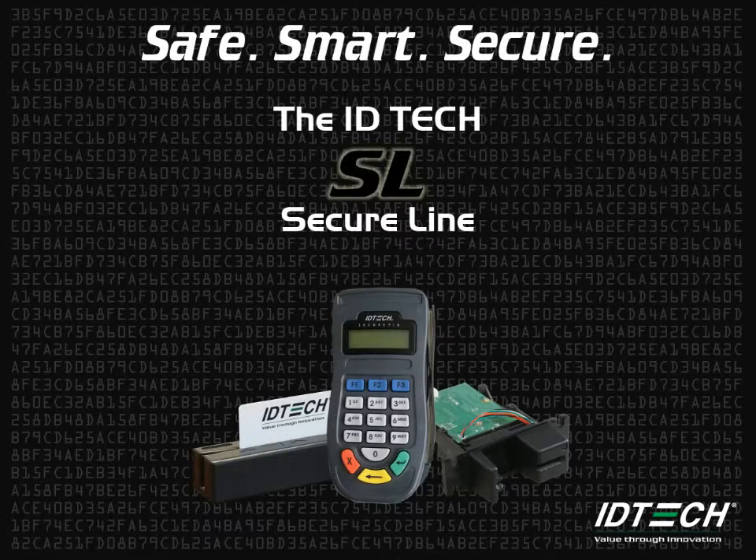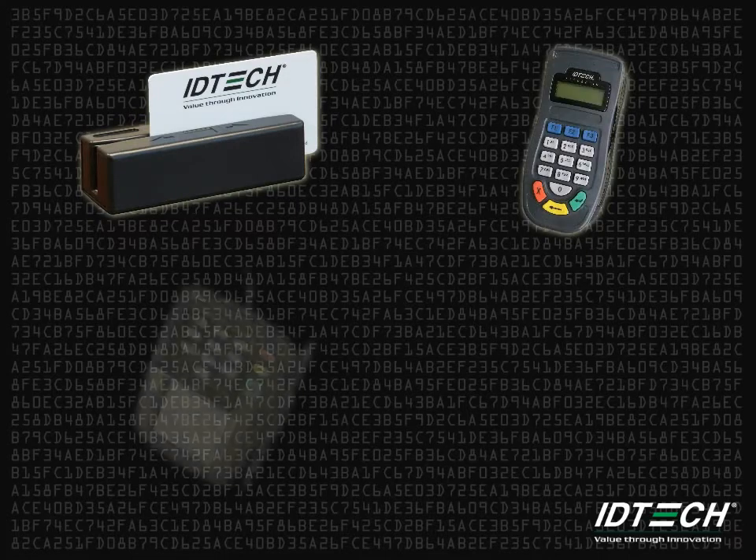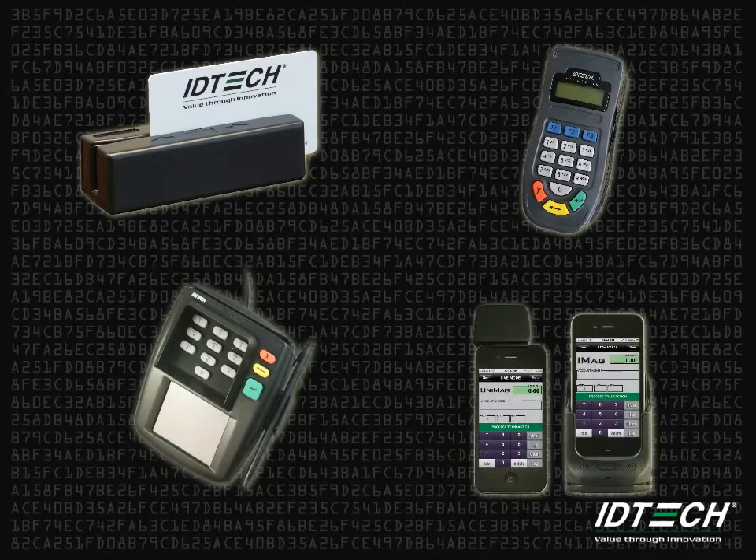IDTech is proud to introduce a new product into its SL Secure line. Currently, the IDTech SL Secure line consists of MagStripe readers, pin pads, payment terminals, and mobile payment readers.